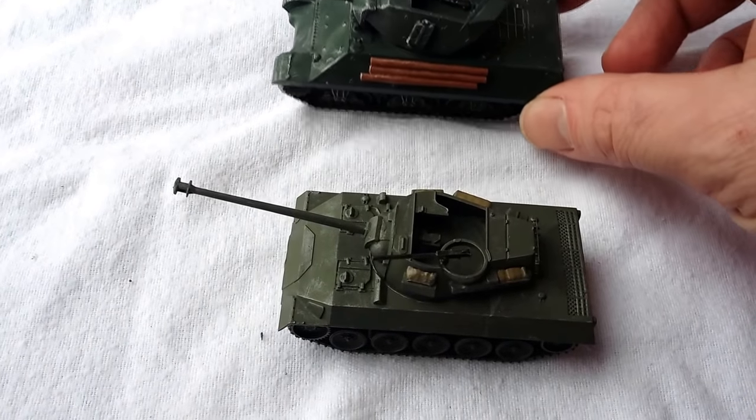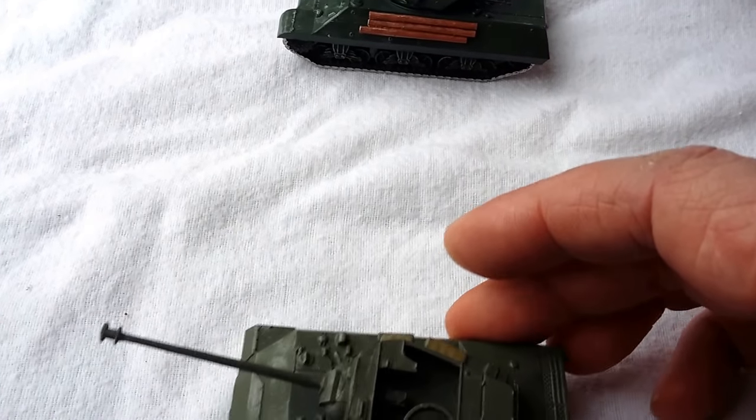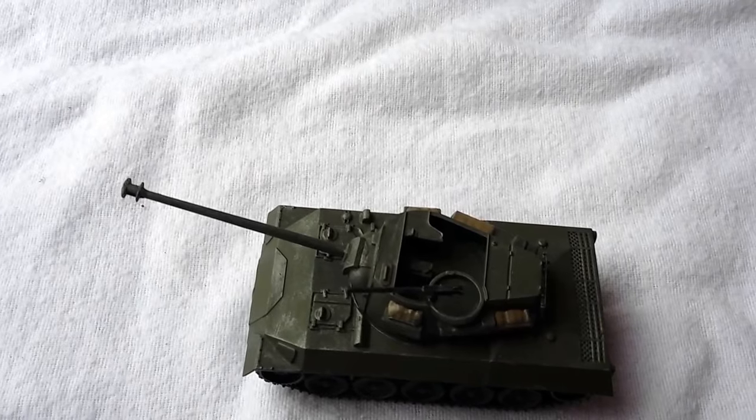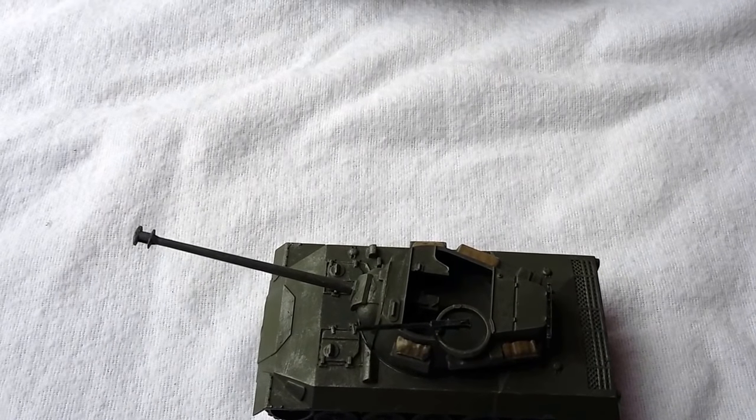The M10 had a 75mm gun, as opposed to the 76mm gun on the Hellcat. Another vehicle that had a 76mm was the M36 — the M36 Jackson. Have you got that there? Yeah, cool.